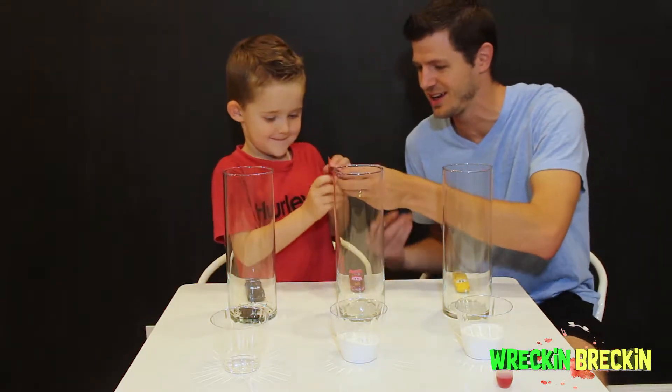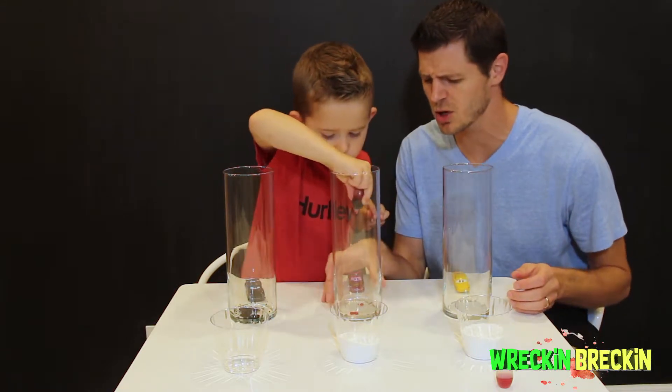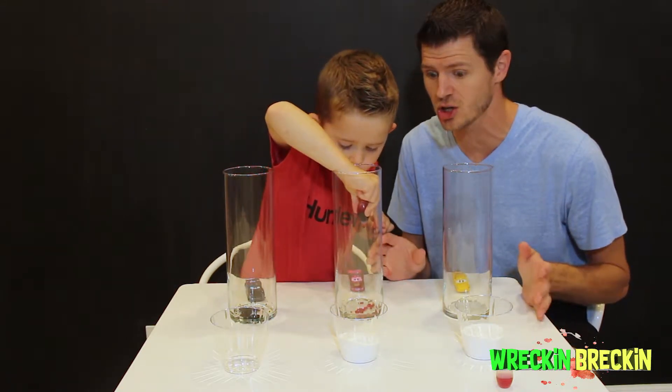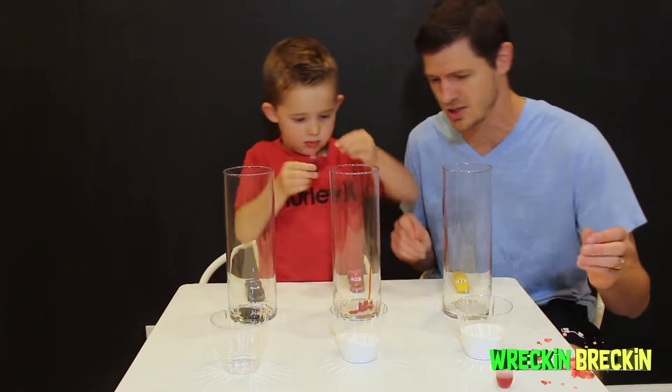We got the red now. The red one — here we go, the Lightning McQueen red! This is going to be the coolest volcano ever! Good job squeezing that!